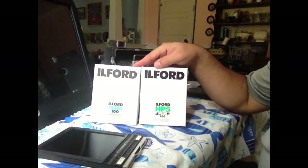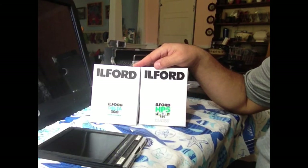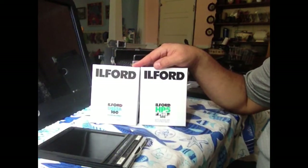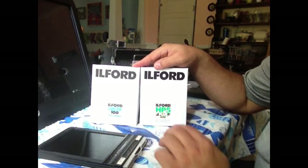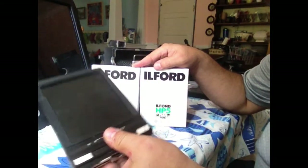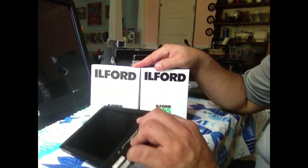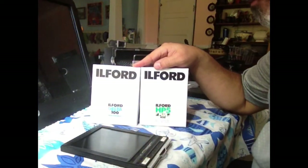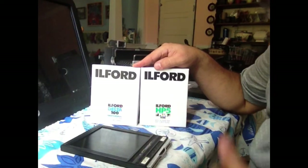The good thing about a standard film holder is that I'm usually shooting multiple types of film, so I want to be prepared when I get out in the field for whatever my shooting needs and requirements are. I can load two sheets here, carry as many as I need, and keep track of what the film is by writing it on the holder.